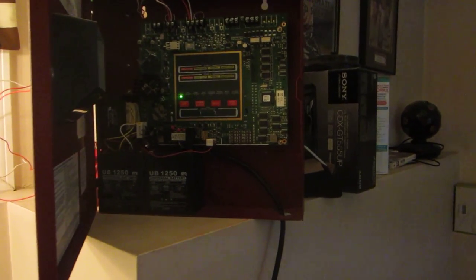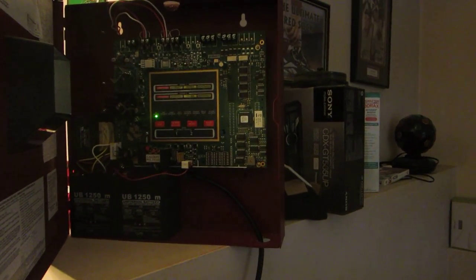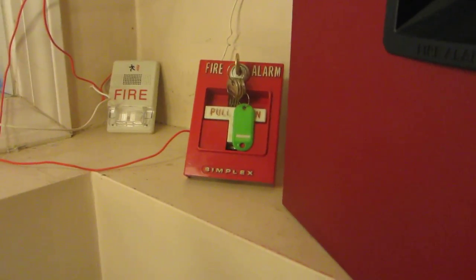This is going to be mini system test 5 with my Firelight MS2. For the initiating device I still got my T-bar, and for the notification appliance I got my EST Genesis horn strobe — it's a 1575 candela. So let's give her a pull.